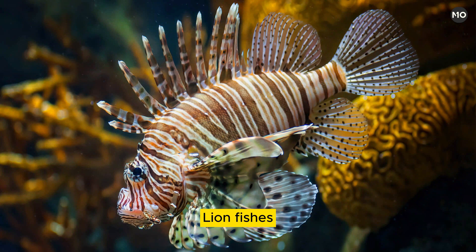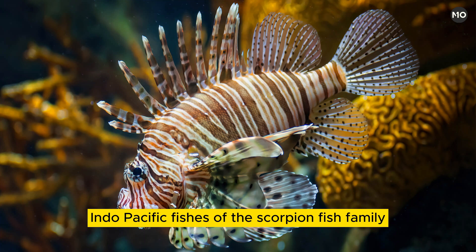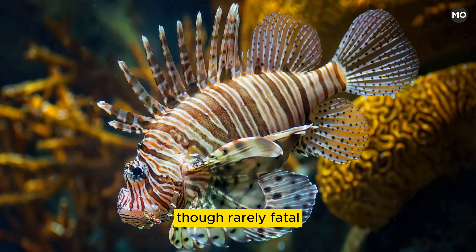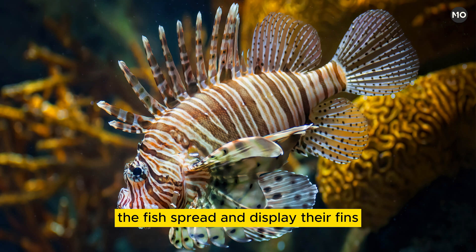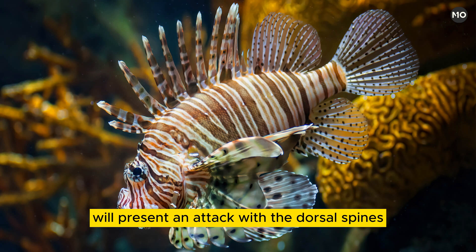Lionfishes, Pterois, make up any of several species of showy Indo-Pacific fishes of the scorpion fish family, Scorpaenidae, order Scorpaeniformes. They are noted for their venomous fin spines, which are capable of producing painful, though rarely fatal, puncture wounds. The fishes have enlarged pectoral fins and elongated dorsal fin spines, and each species bears a particular pattern of bold, zebra-like stripes. When disturbed, the fish spread and display their fins and, if further pressed, will present an attack with the dorsal spines.